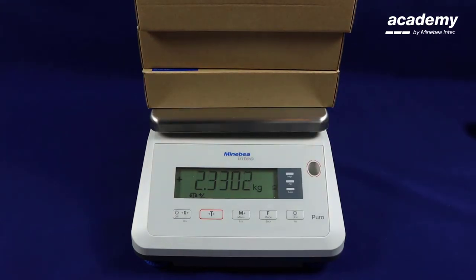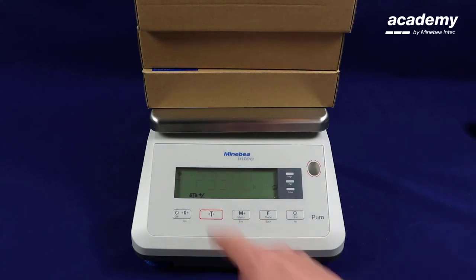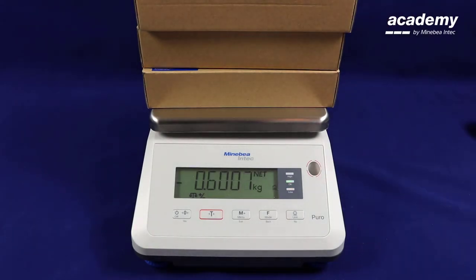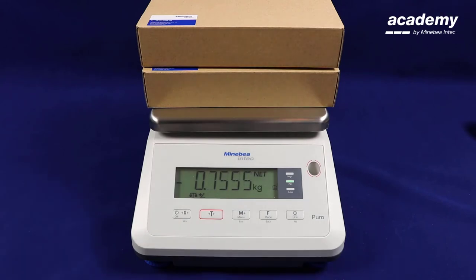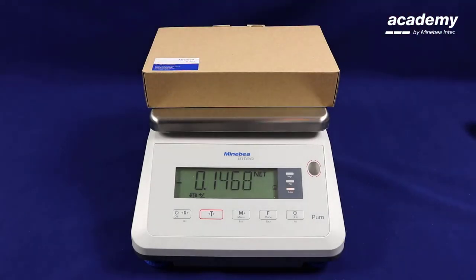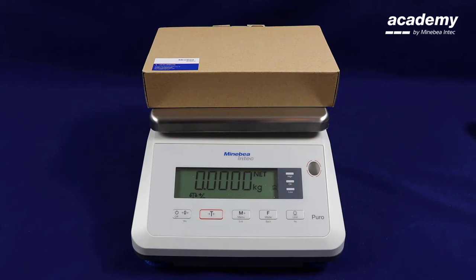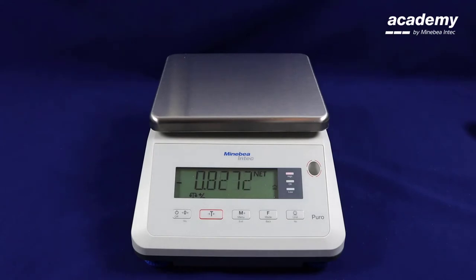Place all of your samples on the scale at the same time. Then press the tear key. Now remove your first sample. As you can see the light has gone green so this is a good product within the limits. Press the tear key again and remove your next sample. Again the light is green so it is a product within the limits. Repeat this process. This product is too low as it falls outside the higher limit. This product is too high as it falls outside the lower limit. When you have completed press the zero key.